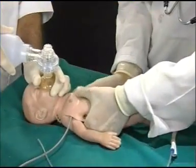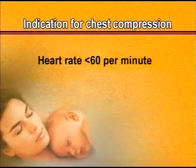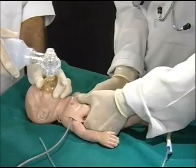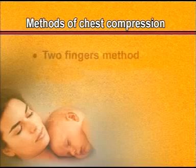Chest compression is the third step of neonatal resuscitation. The indication for chest compression is when the heart rate is less than 60 per minute even after giving bag and mask ventilation for 30 seconds. Chest compression is given to maintain blood circulation to the vital organs of the body.